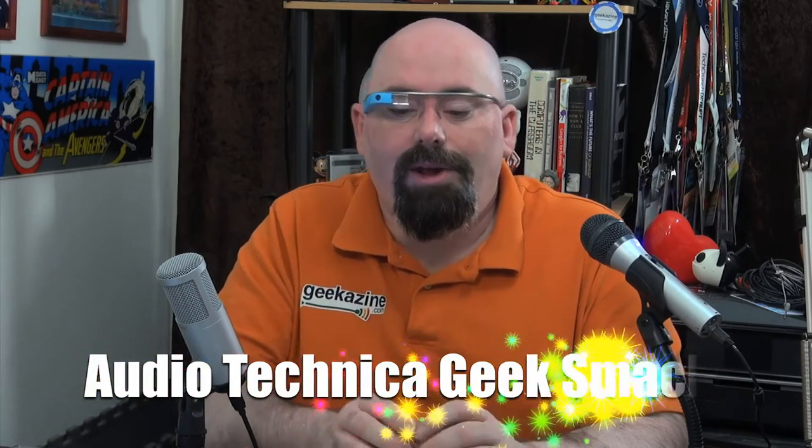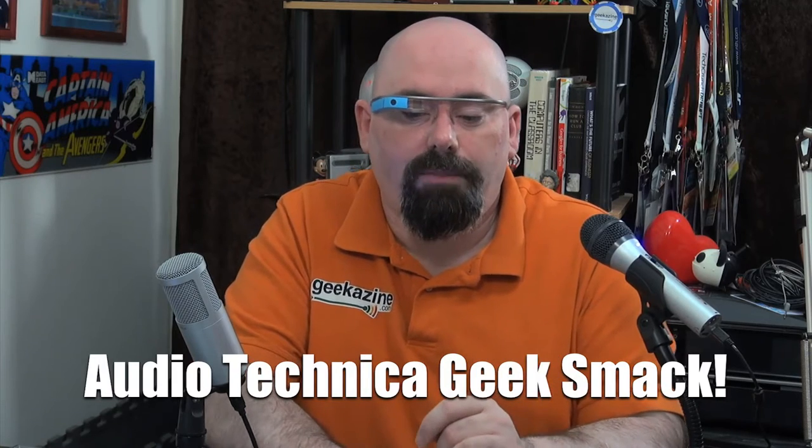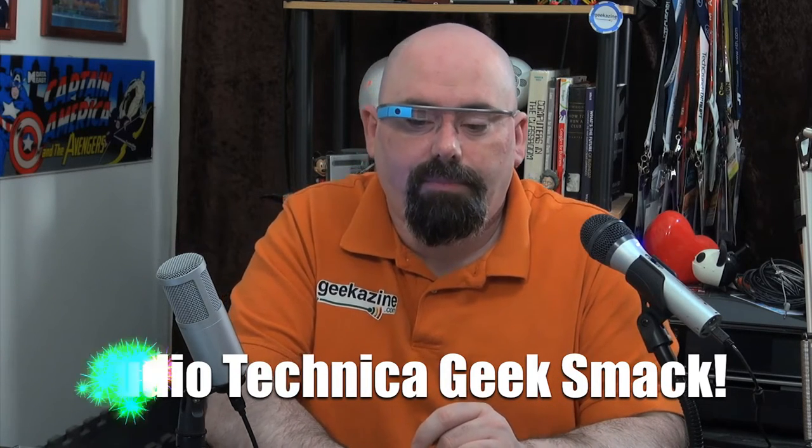Today we're doing what I'm calling the Audio Technica Geek Smack. Right now I'm actually switching between two microphones: the Audio Technica ATR 2100, which is a dynamic microphone, and the Audio Technica ATR 2500, which is a condenser microphone.